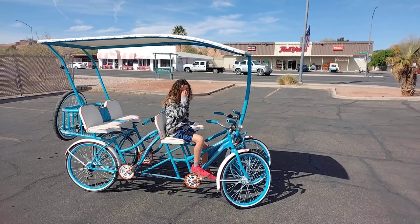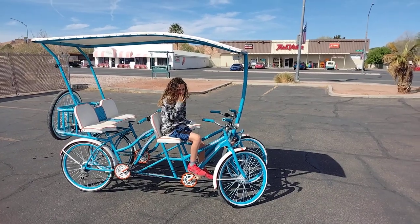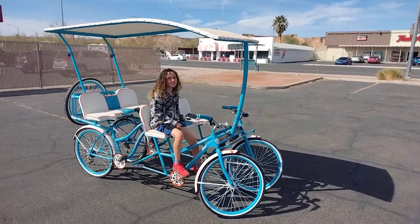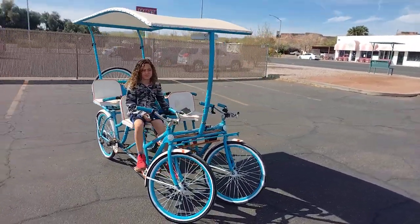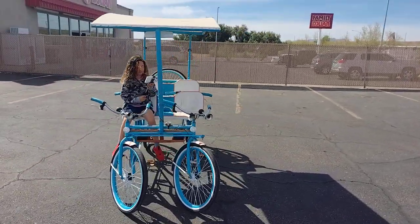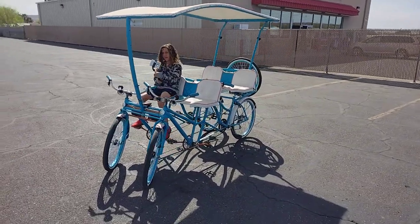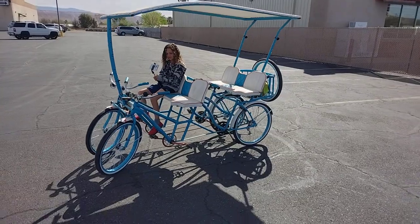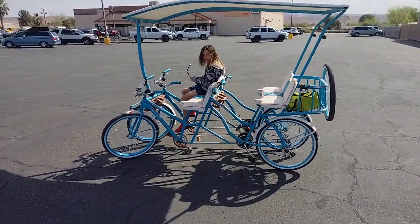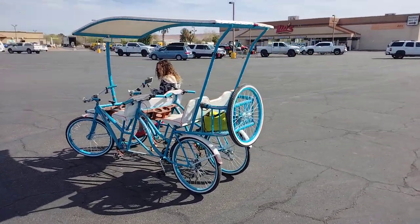Emily and I are going to cruise in Overton, Nevada on our homemade surrey four-seater bicycle. I built this bicycle out of four junk bikes that I had. The frames are pretty close to each other — they match, with a few subtle differences. It is a homemade bicycle, so just want to give you an idea.